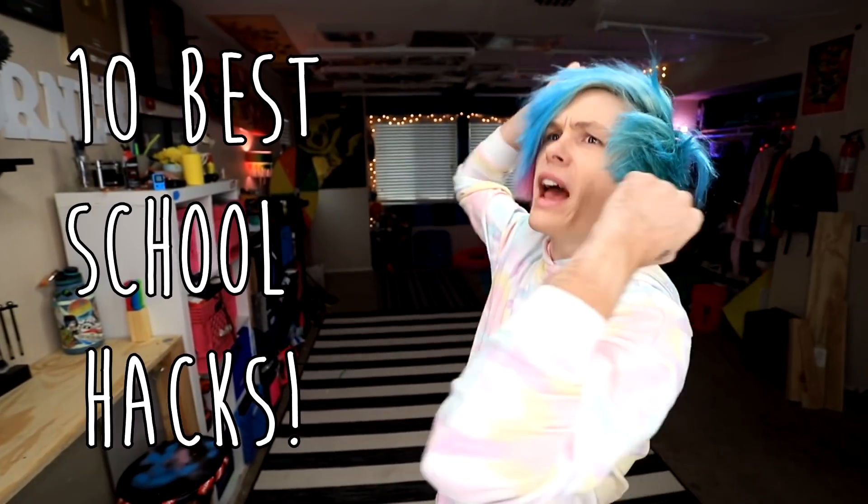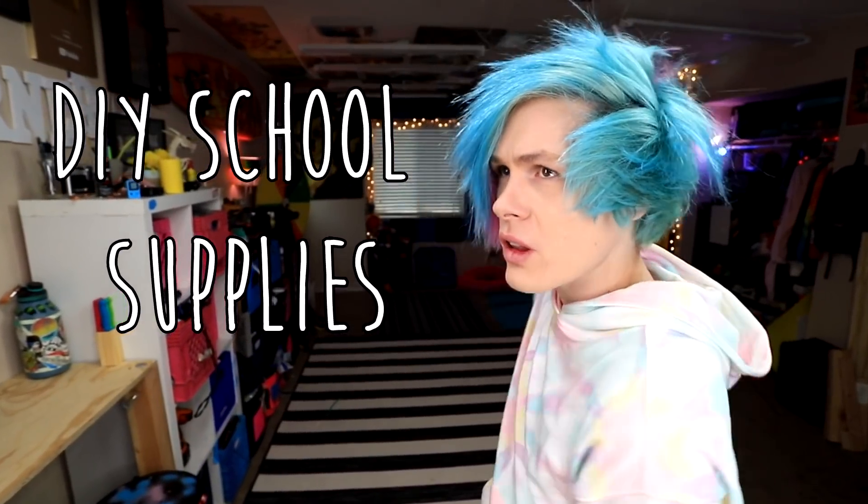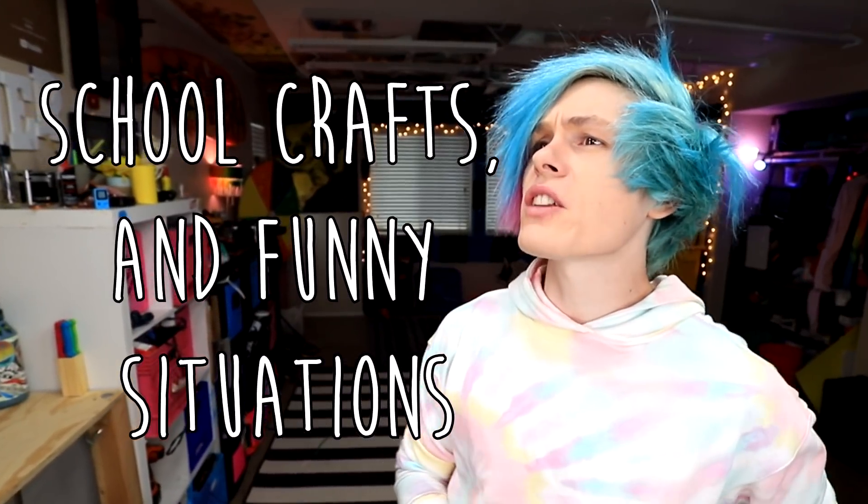Hey guys, how you doing? My name is Robbie, and today my hair's been pretty crazy. Anyway guys, we're gonna be trying some life hacks from the video: 10 Best School Hacks, DIY School Supplies, School Crafts, and Funny Situations by Crafty Panda. Bring on the school hacks.